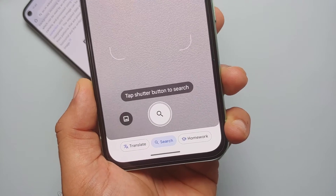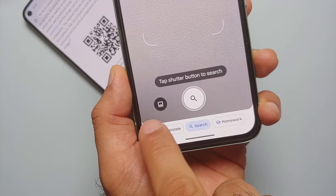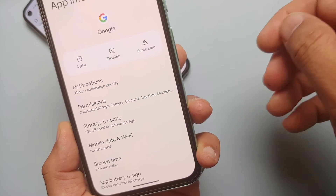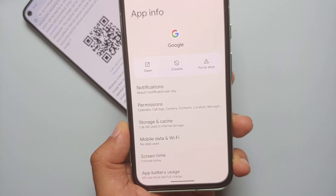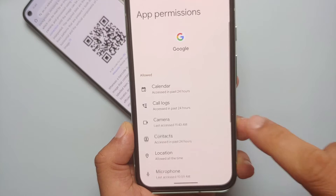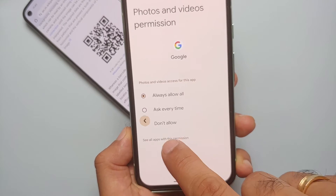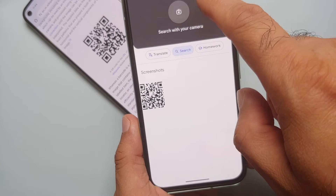A pro tip in Google Lens mode: you can also scan QR codes from any image on your phone. To do that, tap the gallery icon beside the search icon. Go into Settings, then Permissions, and you'll see 'Photos and Videos' is not allowed — set it to 'Always Allow All'.